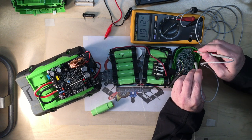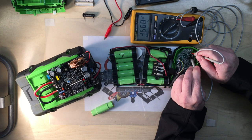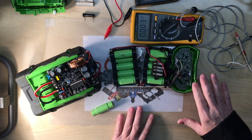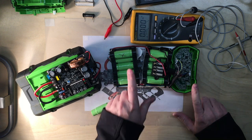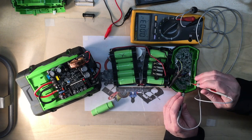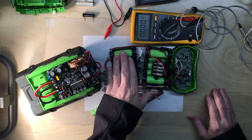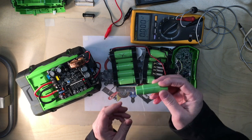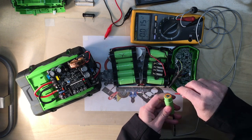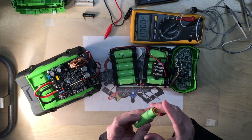Going through the cells: ground to B1 is 3.68V, B1 to B2 is 3.67V, B2 to B3 is 3.67V. All cells but B14 are right at 3.67 to 3.68 volts. When I go B13 to B14, I get nothing — that cell is shorted, it's zero volts. I have a replacement cell from another pack that's in good shape, and it checks at 3.624V, so I'm really close and just need to charge it up a little more.